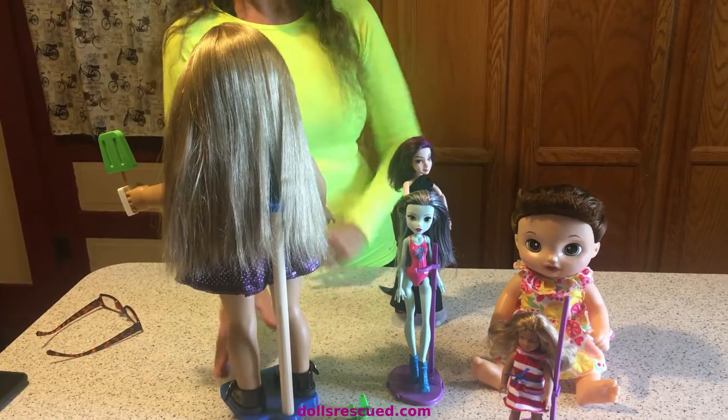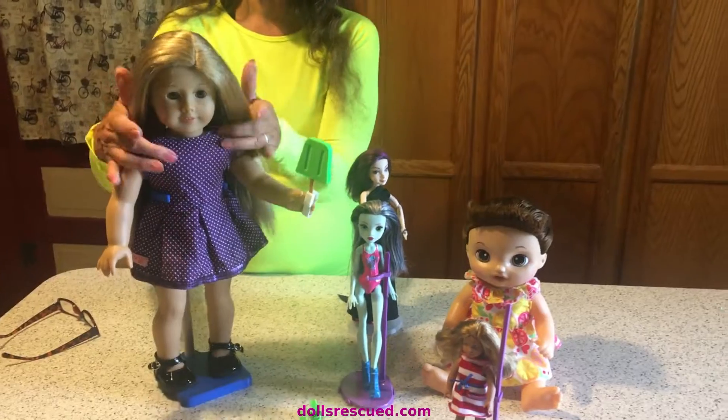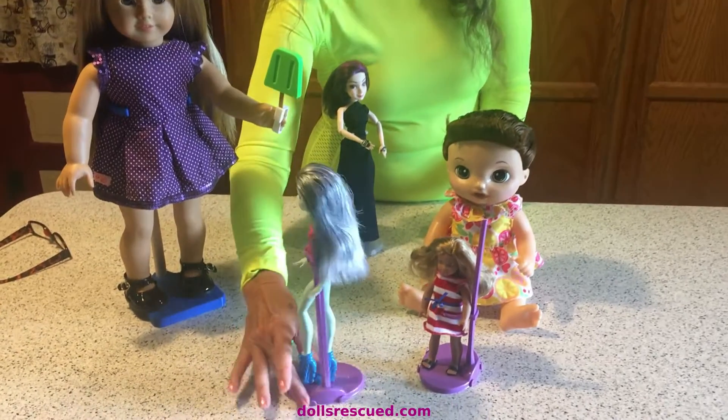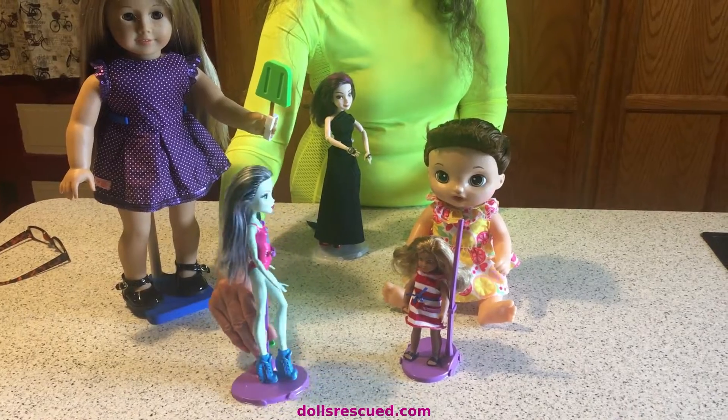I'm very, very happy. I didn't know if I would need a new wig for that doll or not, but I spent a little time on her and I'm just tickled to death. This one I didn't do much with — I just cleaned her up. She'll be towards the back of my Monster High display.